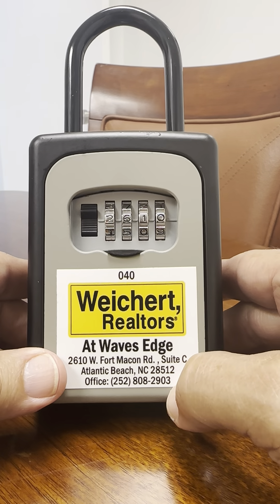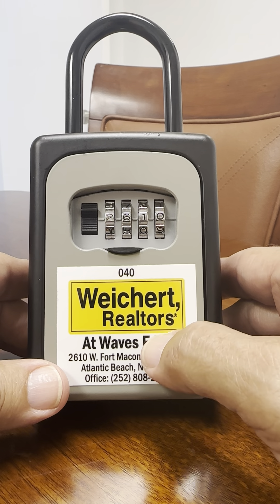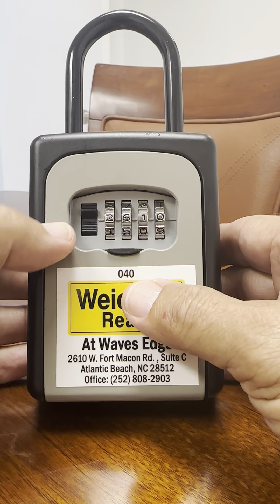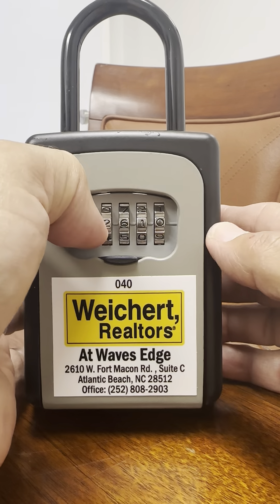These will hopefully be off of the combination when you arrive, and you just type in your combination. In this case I have a combination in, and then I just pulled down on the black lever here with a thumbnail and it opens, and then the key will be inside.